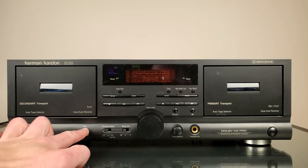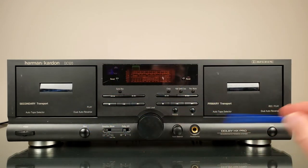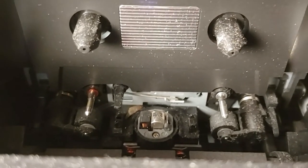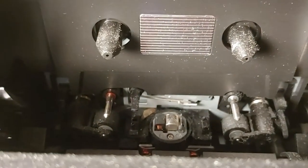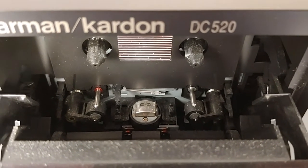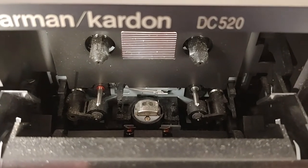The doors open very nicely and softly. These bays have auto-reverse heads, so they rotate — that makes the whole mechanism a little bit complicated. Let me show you how they look inside. This is how the primary transport looks — it's like super dirty. It has two capstans because it can go one way or another, and here is the rotational head. Here is the secondary transport — it has a rotational head but does not have a record button. I was always wondering why they decided to go with rotational heads instead of four-track heads as in Walkmans. It's super dirty here as well.